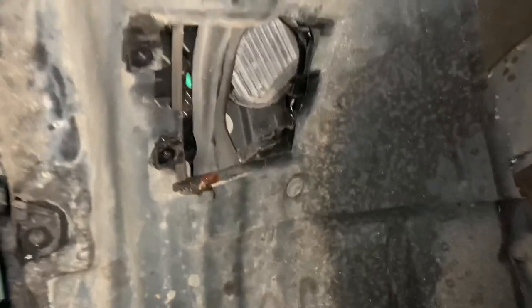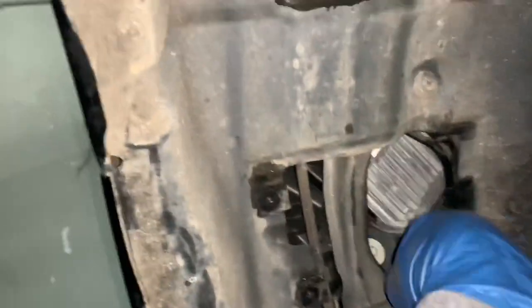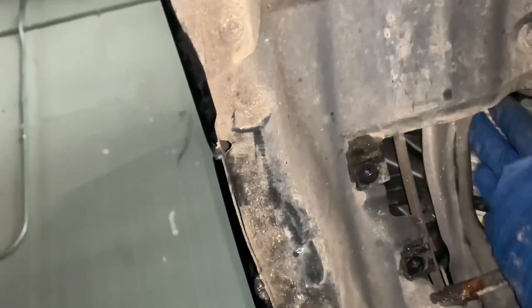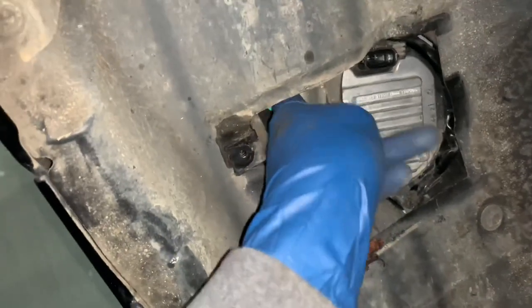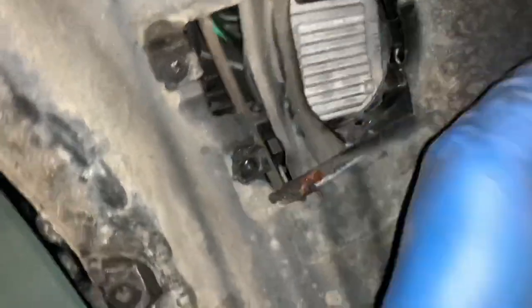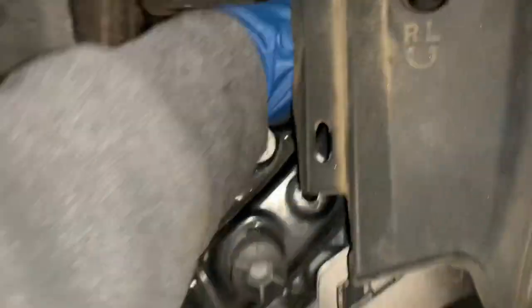Alright guys, here we go — I decided to go ahead and take a swing at it today. I didn't even show y'all my haircut but it looks like I got the ballast out already. I wonder if it can fish through here — it should definitely be able to. I probably gotta use both hands. Here's what I took off in the front — I just moved this to get access, and there it is. I should be able to bring this out of there some type of way, but I definitely need both hands.